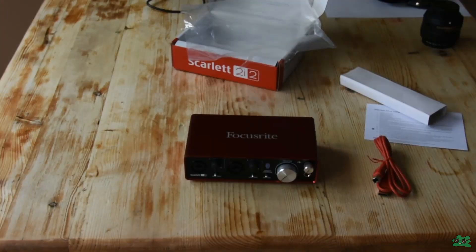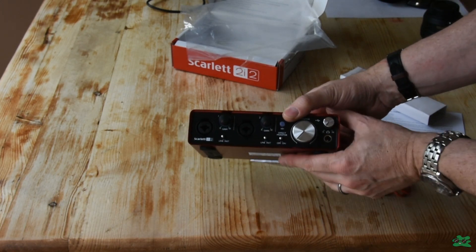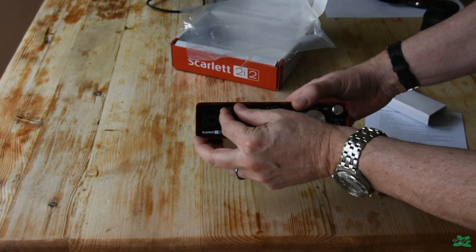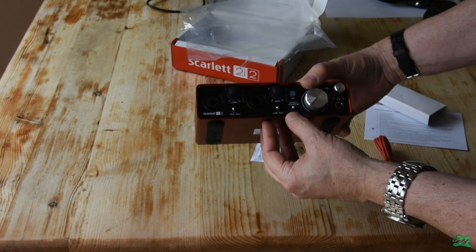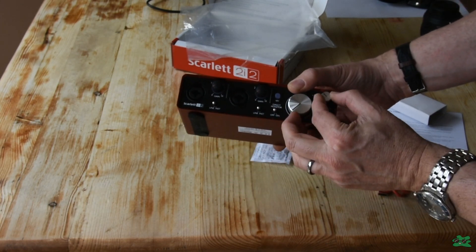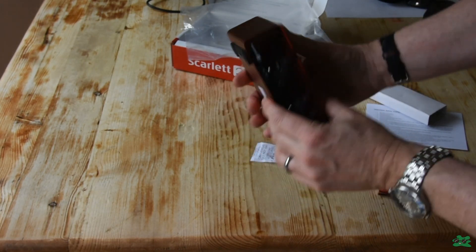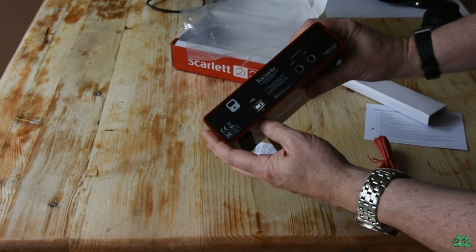The 2i2 is really just the Solo's older brother with an extra input on the front. Far left is the microphone with independent gain control, next to it is an audio interface input for another device, an on/off button for the 48-volt power supply to the microphone, an independent headphone volume control, independent control of your speakers or monitor output on the back — all in a very solid, well-constructed metal case.